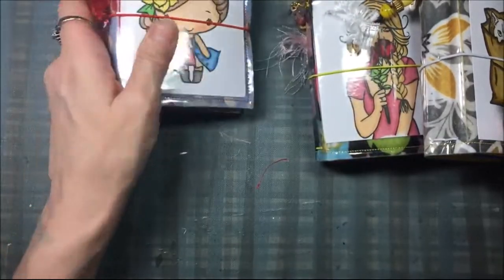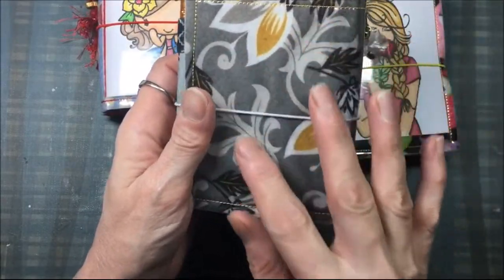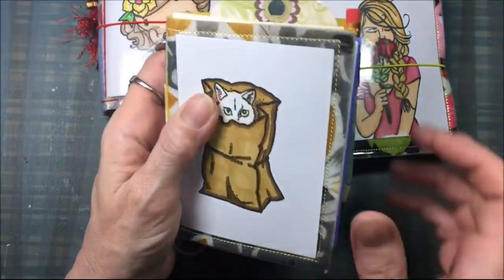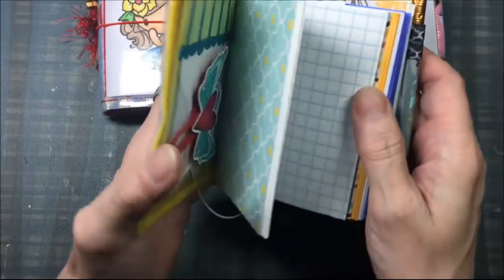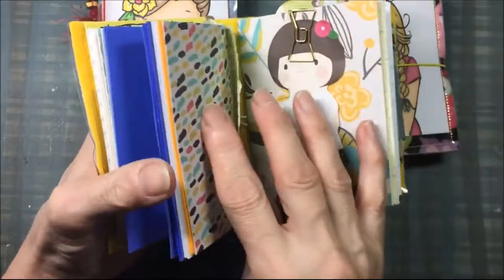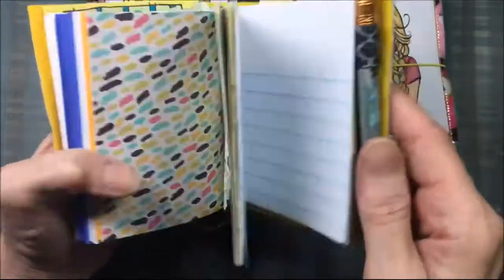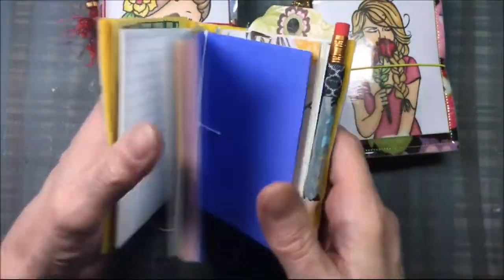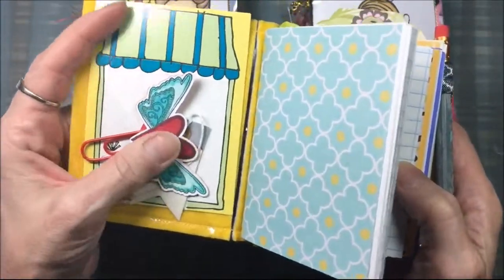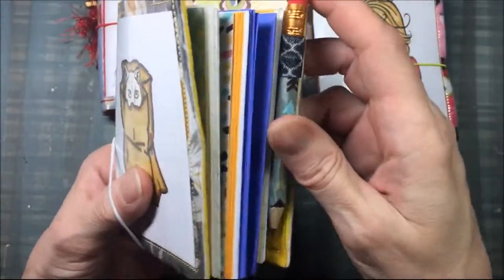There's the sock monkey one, and this is kind of a grayish brownish floral design. I just stuffed a kitty and a paper bag image in there, and it has a dangle. Just different colors on the signature covers, and there's a doily sticker, a tag, a paper clip tag, a journaling card, and the pencil holder and pencil.